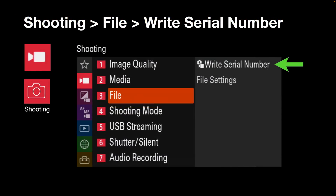To write the serial number into the files, move the sub-dial to Movies and then go to File Write Serial Number. It will be off by default, so you'll need to switch it on if this feature is useful to your particular workflow.